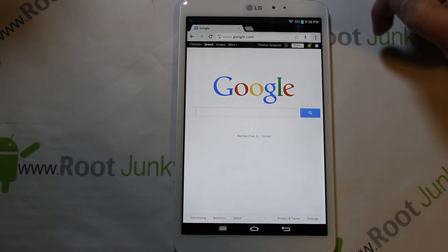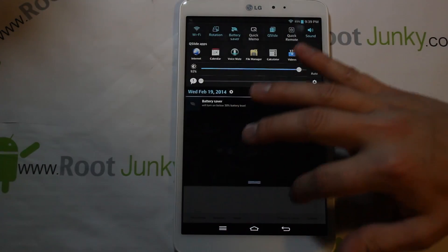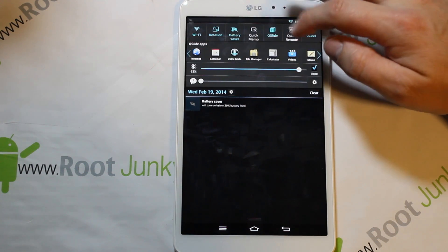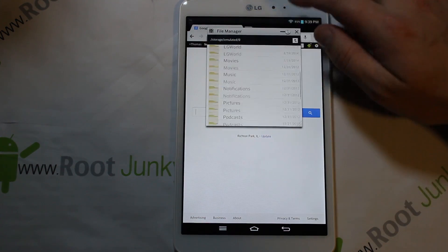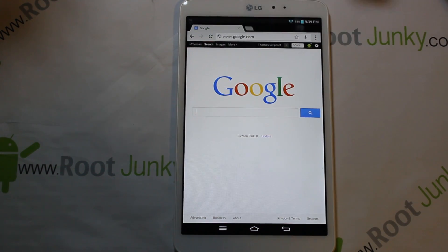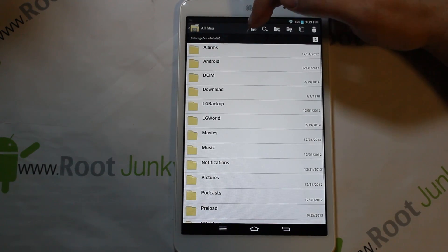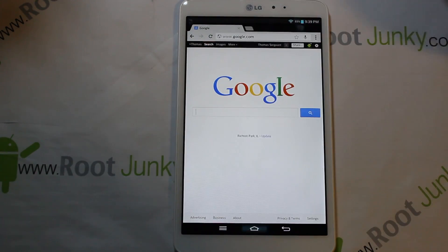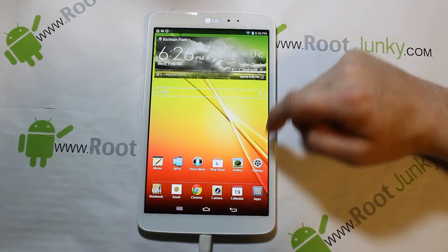I really dig QSlide applications and how that works — especially useful for a file browser. You've got a file browser here, you can do the same thing with it, check out all your files, or open it all the way. If you see that QSlide icon on an application, just know you can shrink it down and do cool things with it.